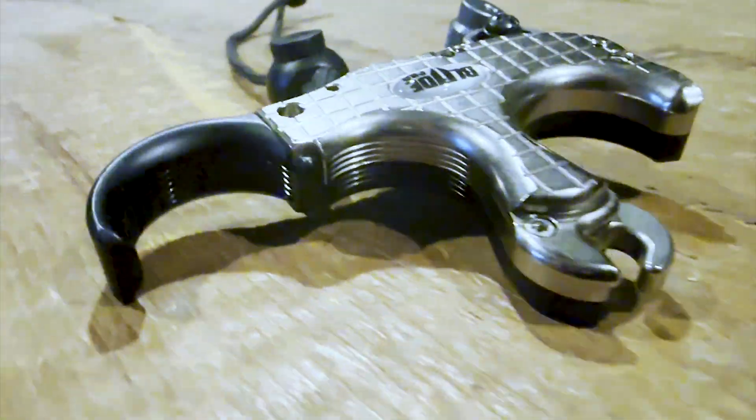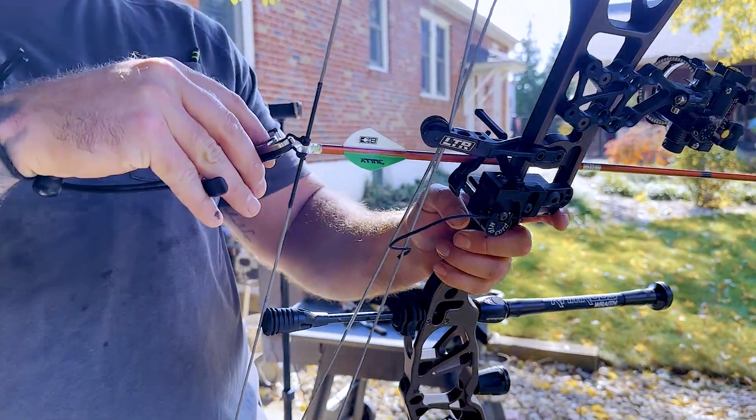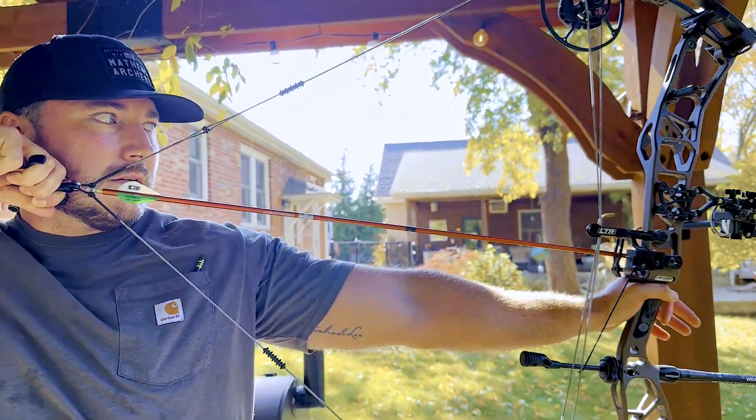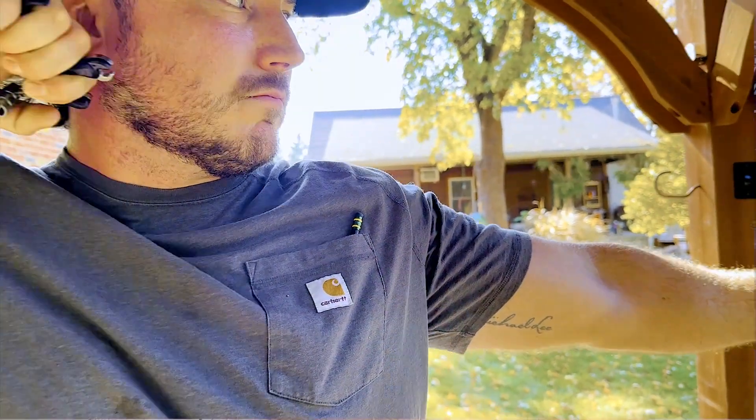First, the weight of the release is always something that stands out to me. A lot of these things are preference, but the weight is one of the first things — it's like the grip of a bow, it just stands out the most. This one reminded me of the Synapse, which I shot for a while, and they ended up being almost the exact same weight.